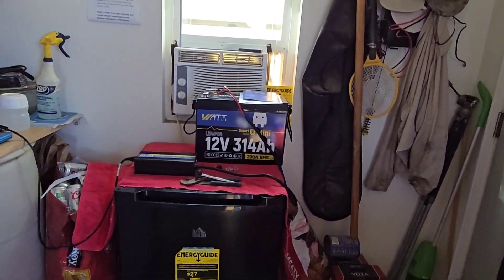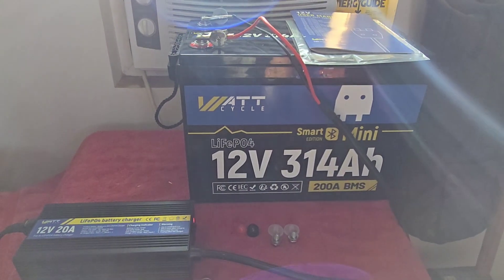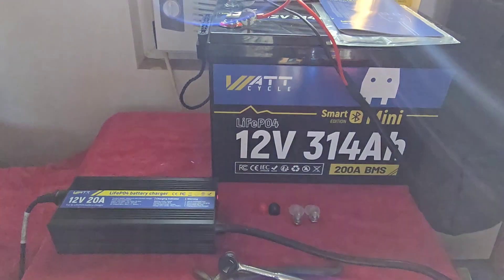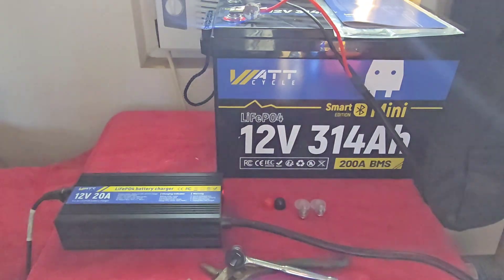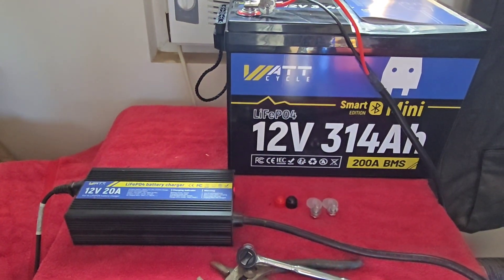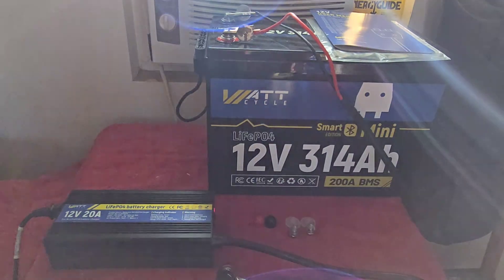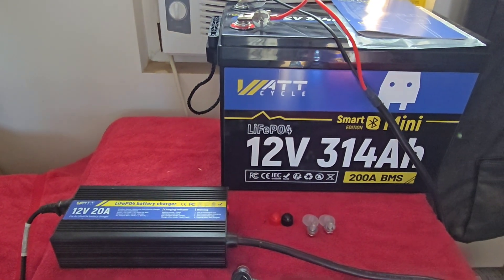One thing about this larger size battery is it does have great capacity, but it also takes a long time to charge. When I received it, it only took 10 to 10.5 hours to charge it up to full. But because I drained it all the way down to zero yesterday — and you can do that with LiFePO4, you can drain them all the way down and then recharge them back up again — it's taking much longer this time.